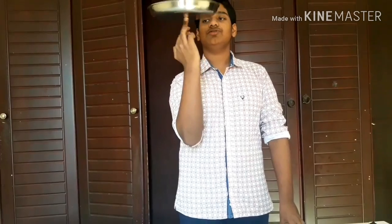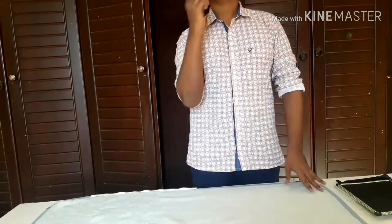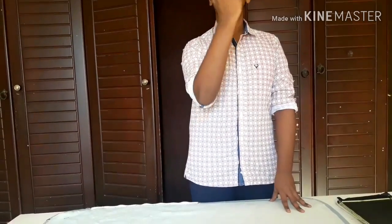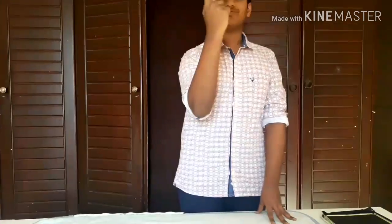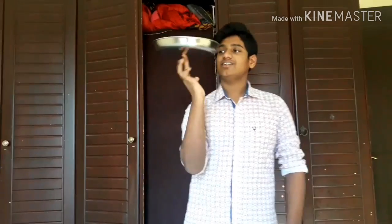Okay, now I am changing to index finger — come on, I can do it. I changed the finger from middle finger to index finger. Yes!